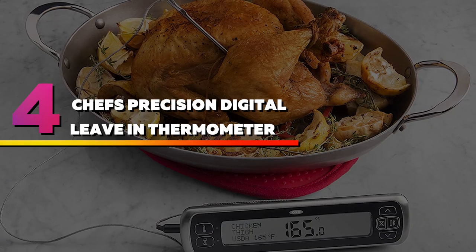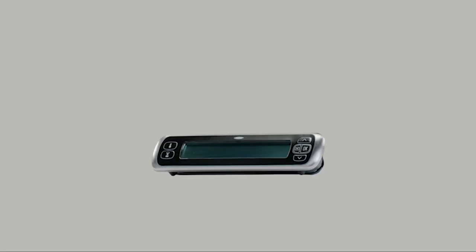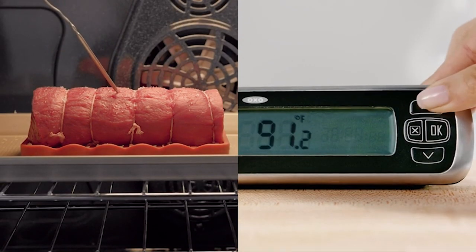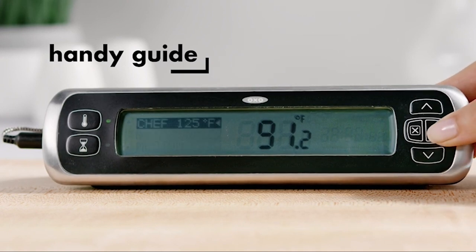Number 4: Chef's Precision Digital Leave-In Thermometer. While most digital thermometers aren't safe to leave in the oven or smoker because the typically plastic housing can melt and its screen can deform, this digital pick has a probe with an extra long cord to stay in your meat throughout the cooking process while the base rests on your counter.